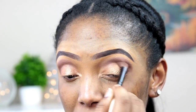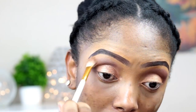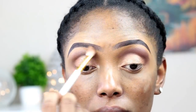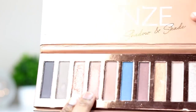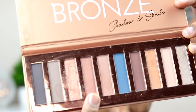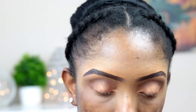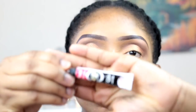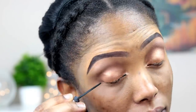I'm blending everything out, and after blending I'm going to go ahead and apply a highlight color on my brow bone.